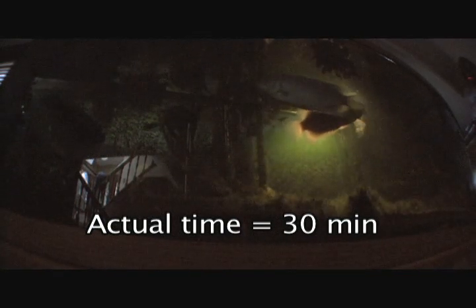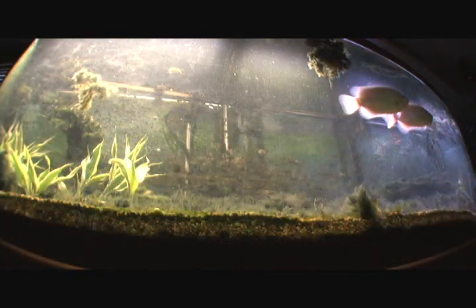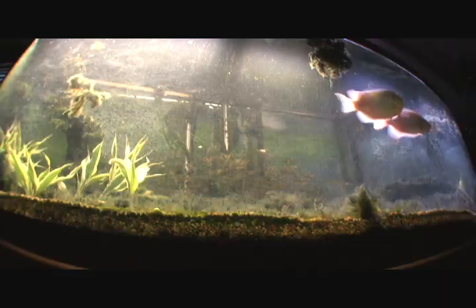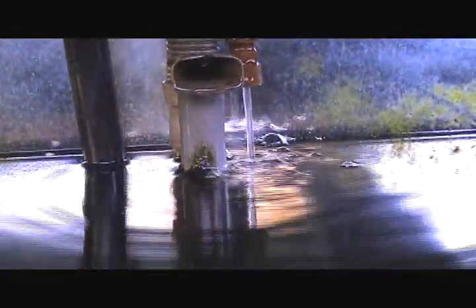Banks of lights are ramped up in stages to create an artificial sunrise and sunset. The sequence is actually spread out for about 30 minutes. The water level is automatically maintained.